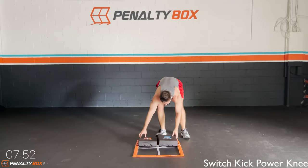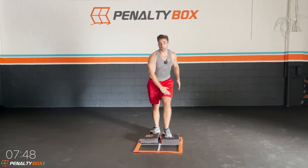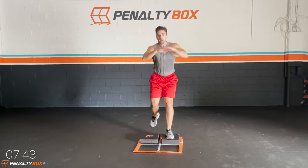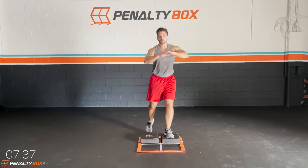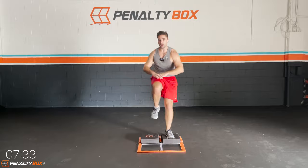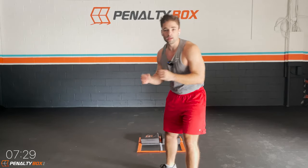Going back in the switch kick power knees. One, two, three — on that third one, boom, knee up. Power knee. One, two, three — power knee. Keep the focus, keep going at home. Keep that power knee up. On that third switch kick, your power knee — boom, power knee. Good work guys, keep it up. Keep the form, keep the rhythm, keep the focus.